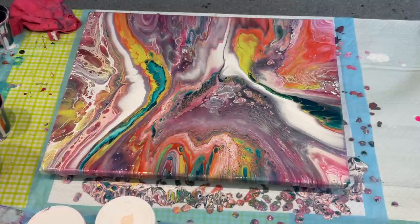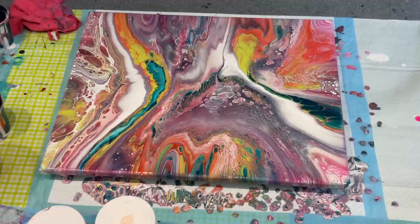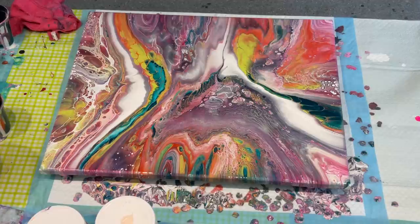There you go — a nice easy flip cup. If you're a beginner, you will get a really lovely looking piece of art and I'm sure it'll give you a bit more confidence. So until tomorrow, my lovelies — please take care of yourself. If you're feeling sad, lonely, or upset, please ring a friend, a family member, or a helpline — there is always someone there for you. Take care until tomorrow, bye for now!